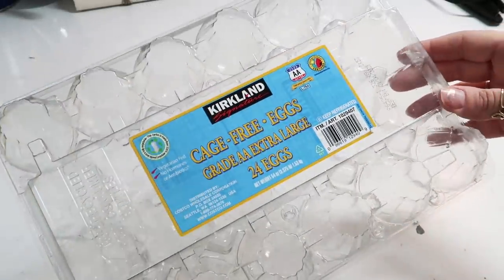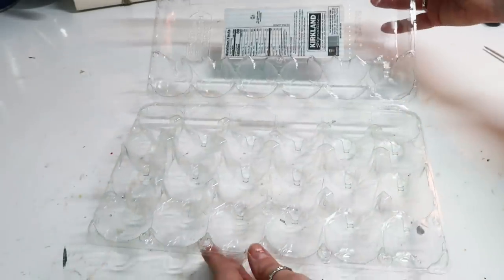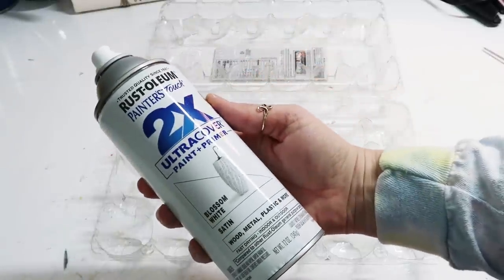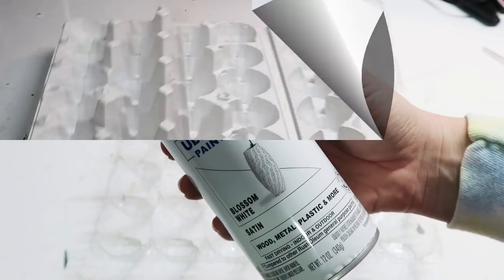For this next one, I am using this egg container and I thought it would be really useful. I am also using this spray paint to spray paint it white. It would be better if it was already white, then I wouldn't have to use spray paint, but whatever.